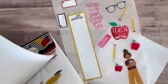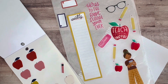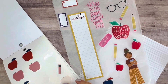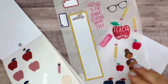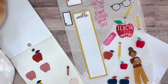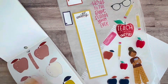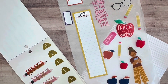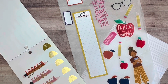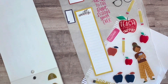Maybe I'll pull these blue ones too with the red — just lots of fun little apples. I think this 'today's to-dos' is the one I'm going to pull.